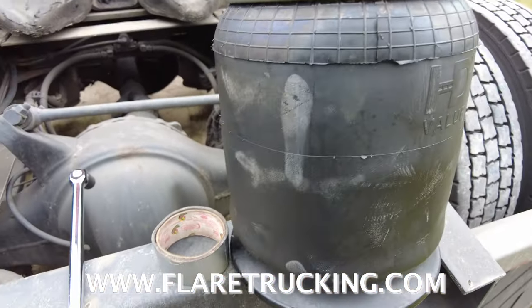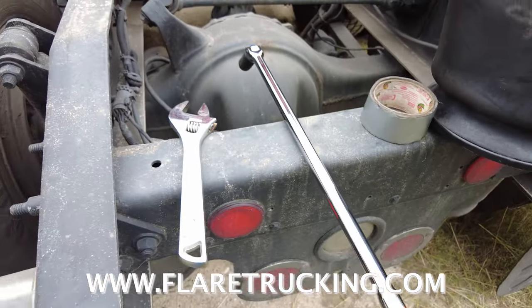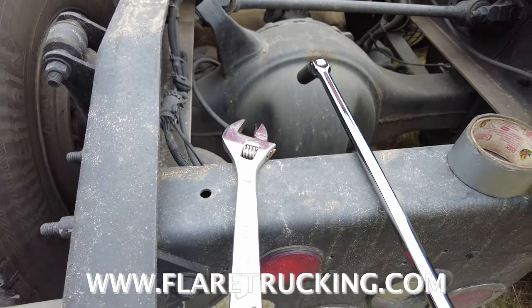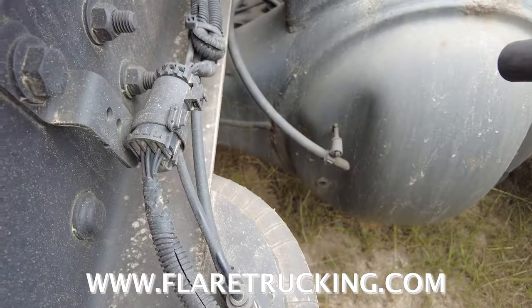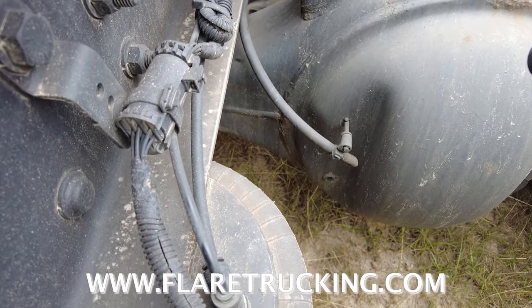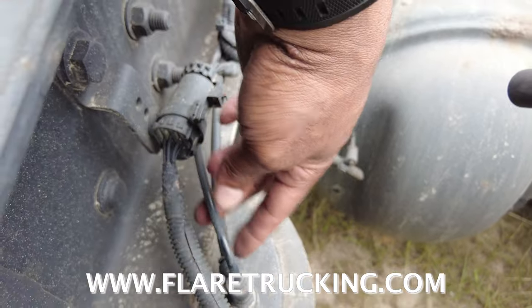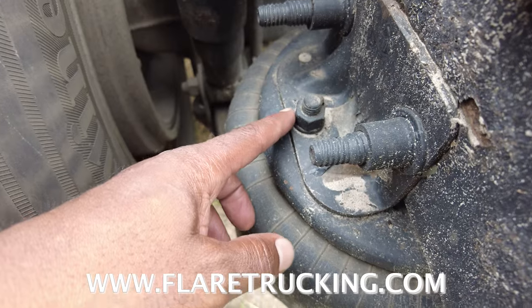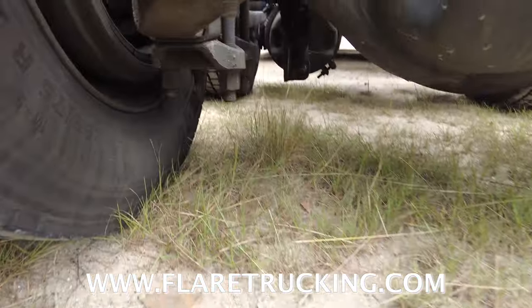Here's the new airbag. We got some duct tape to hold our lines, we got our breaker bar, we got a 3/4 — or you could use a 19mm. We got our crescent wrench, which is going to be used to press these air tabs down right here.